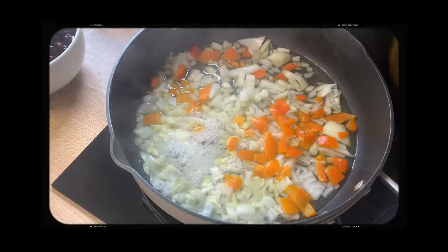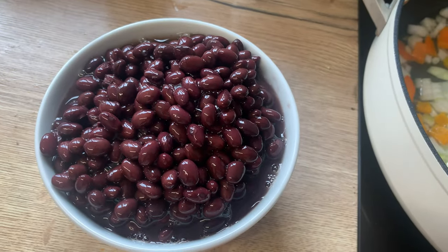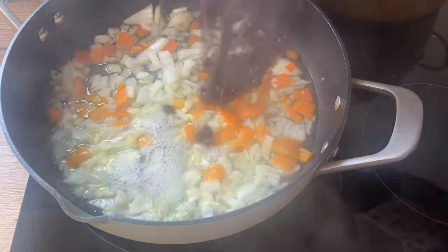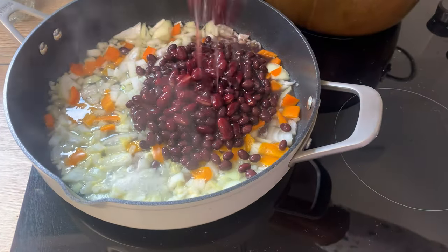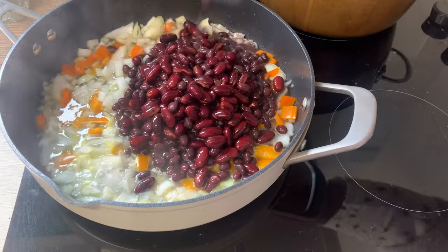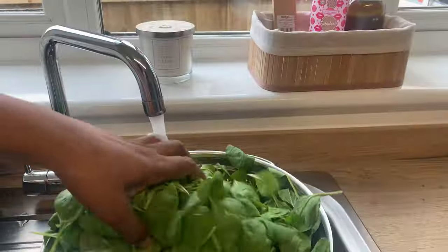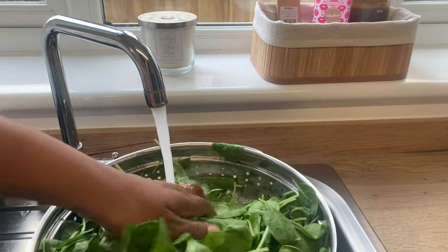Let's start off by making a simple meal that is high in protein. I sauté onions, garlic, and peppers in water — you don't always have to use oil. Then I'm using black beans and kidney beans and adding those to the pan. If you're using dried beans, make sure to soak those overnight and then cook them for at least two hours, or until they're soft.